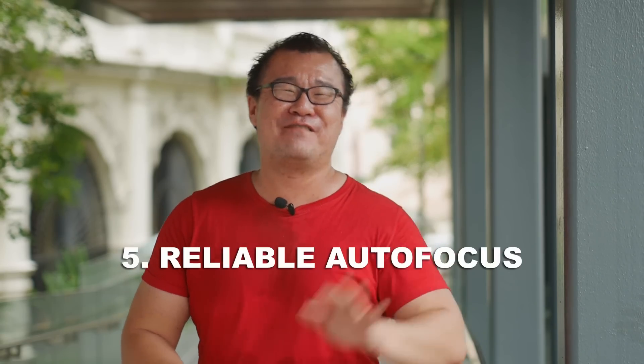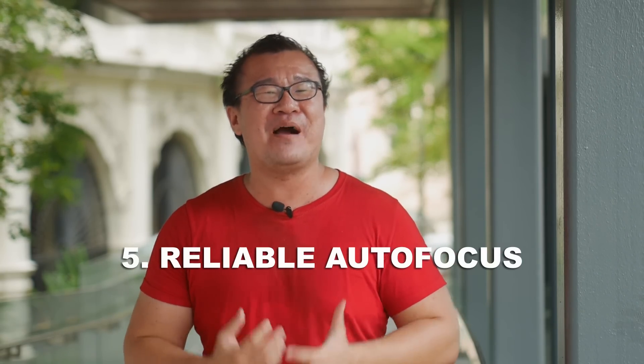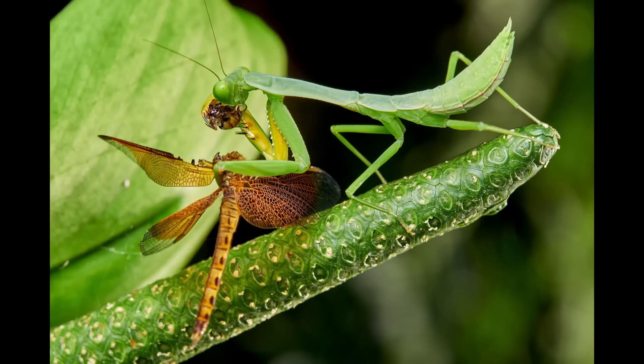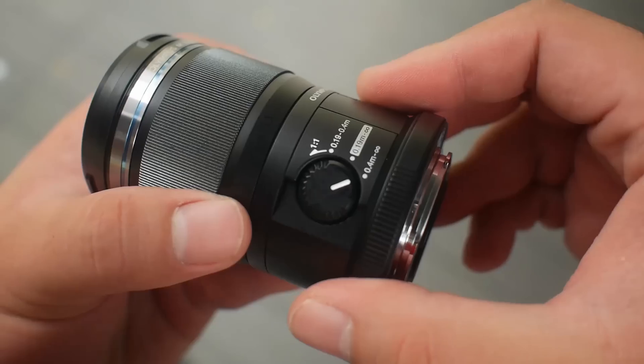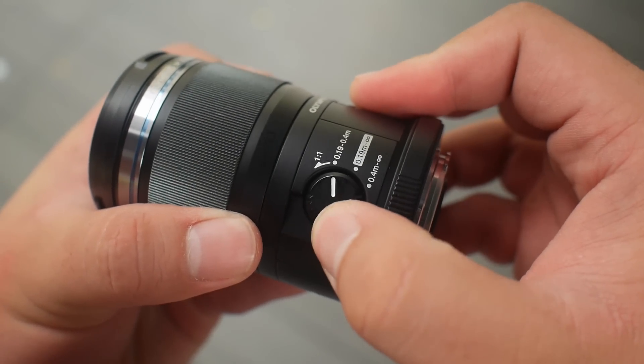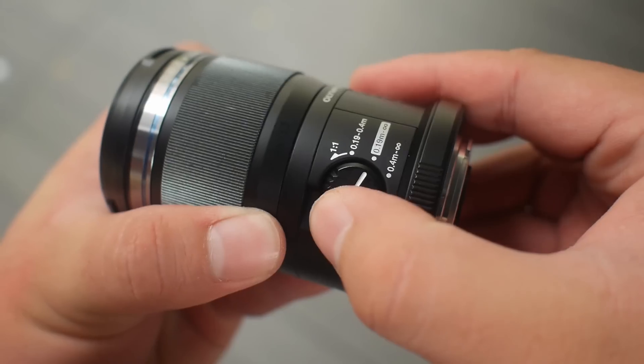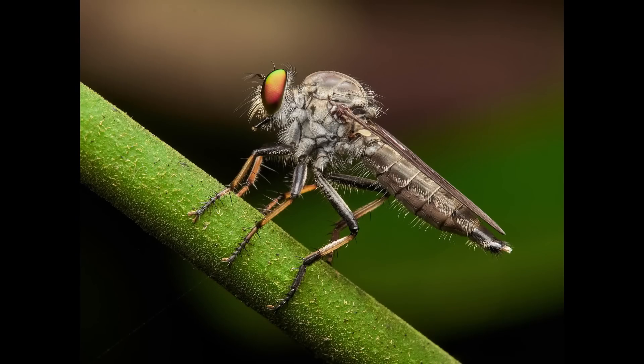Finally, reason number five: autofocus. The Olympus 60mm macro has incredible autofocus. Out of many macro lenses out there, if you have truly used the Olympus 60mm macro lens before, you will know how much more reliable, faster, and efficient the autofocus is — and this is also true for both Olympus and Panasonic cameras. There is a focus limiter allowing you to limit the range of your focal distance, whether you shoot something extremely close up or the subject is far away, or you want a shortcut to go to full magnification. By properly setting up the focus limiter for your subject, it makes the autofocus that much faster and easier to nail your shot.